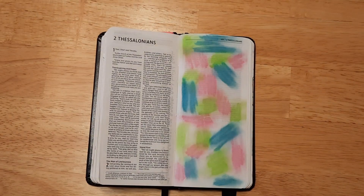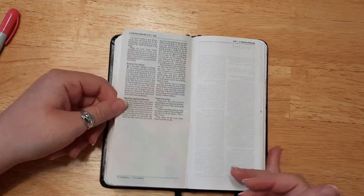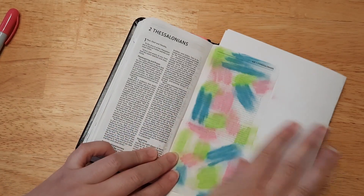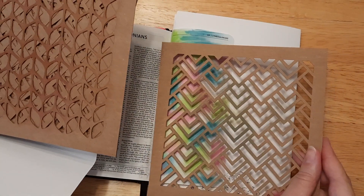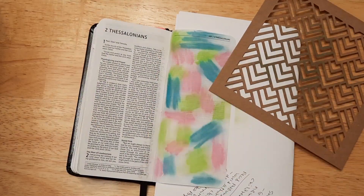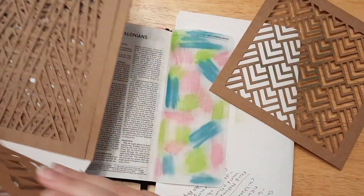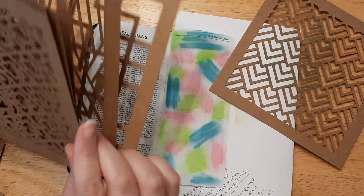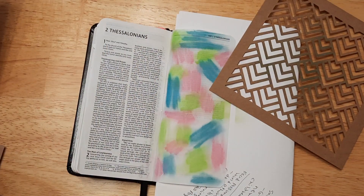I think these blend better if you have a medium underneath to protect your page, and there's no bleed-through at all. Now I need to pick a stencil — I want something abstract-looking. I have leaves, some geometric shapes, triangles — a lot of these I haven't used yet because I usually use my other set, which I've basically used to death. Let me see which one to pick — holler at me in the comments which one you think I should use!